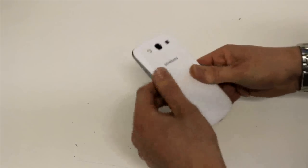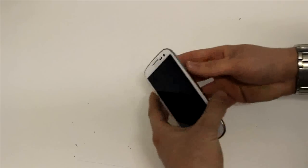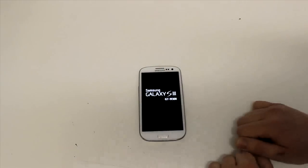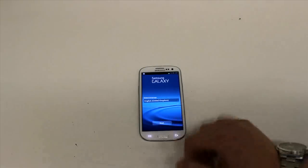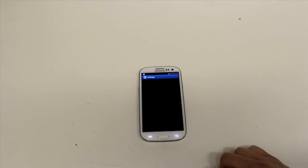So let's get this fired up. Press and hold for about three seconds to turn it on — no vibration or anything when it comes on. The screen quality is brilliant: 16 million colours, 720 by 1280 pixels, and that's a 306 pixels-per-inch pixel density.